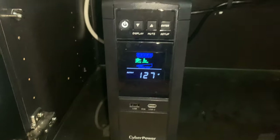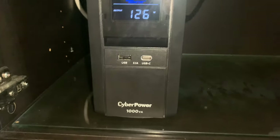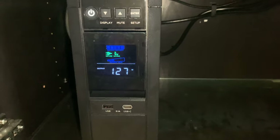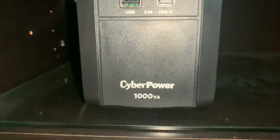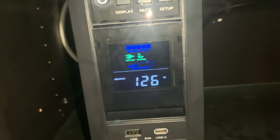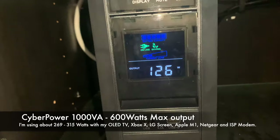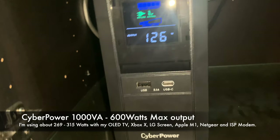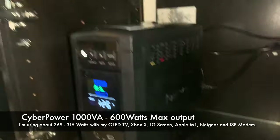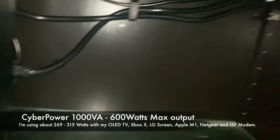So now I'm going to show you the UPS power supply right here. This is connected to the TV, the Xbox, my computer, and everything I considered important. The less critical things are connected to the surge protector. This is the CyberPower 1000VA — it has 600 watts, which was enough for me. When I turn everything on, I'm only using about 200 to 300 watts, so it's more than enough. It's small and fits right under this area.